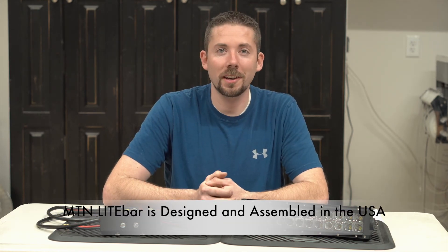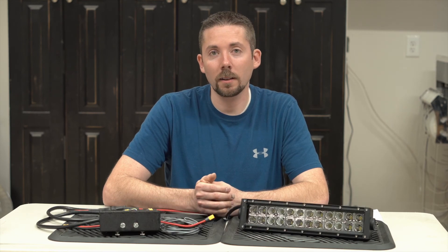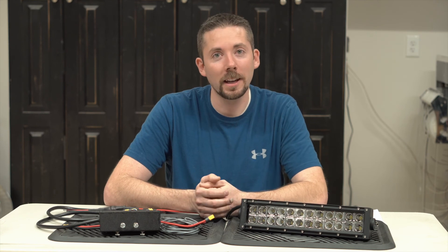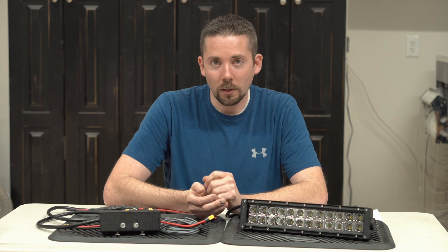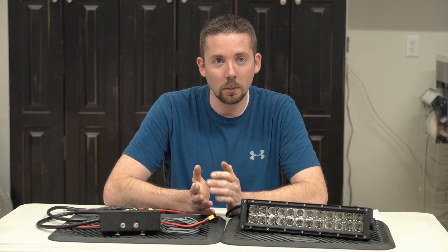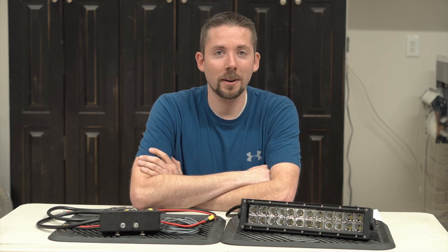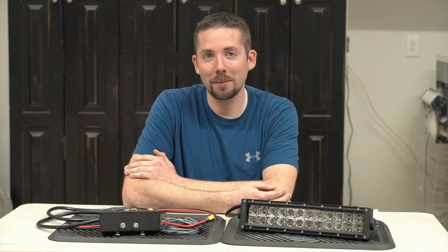One of the things that's really important about the MTN Light Bar system is that they are designed and assembled here in the USA. All the assembly, design, testing, and quality control happens in-house at our facility in the US. We get to control the quality from start to finish and change things based on the feedback we get from you. So when you buy an MTN Light Bar product, you're supporting American businesses and American workers, and we really appreciate that.